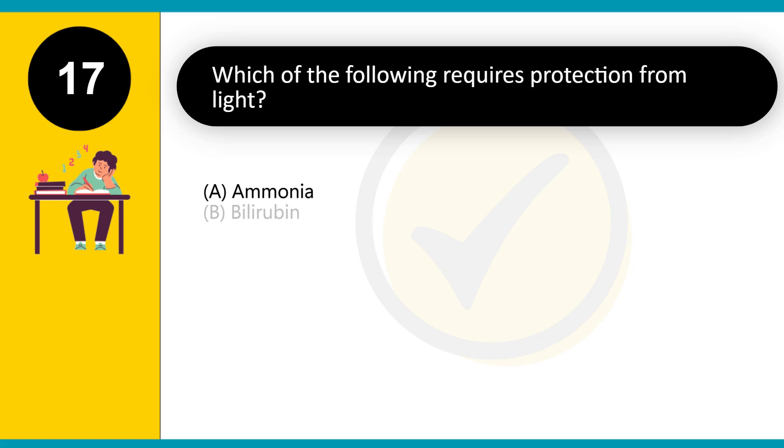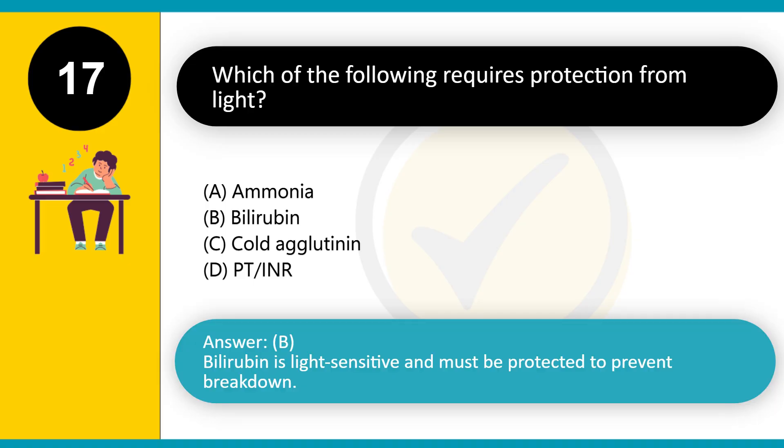Which of the following requires protection from light? A. Ammonia. B. Bilirubin. C. Cold agglutinin. D. PT/INR. Answer: B. Bilirubin is light sensitive and must be protected to prevent breakdown.